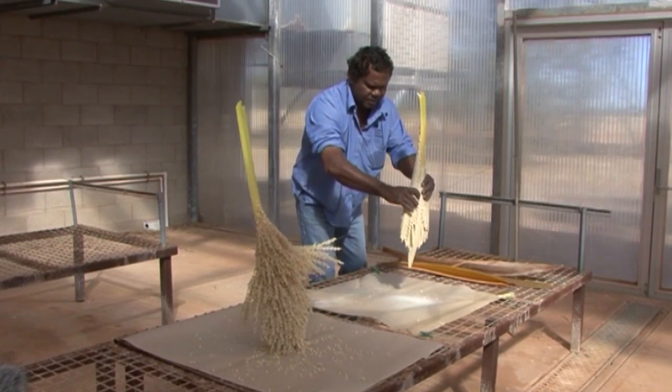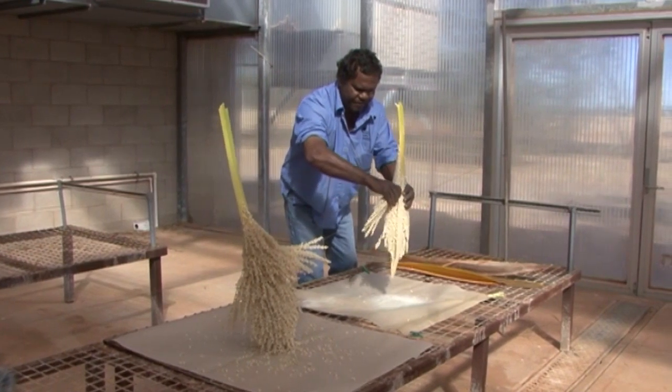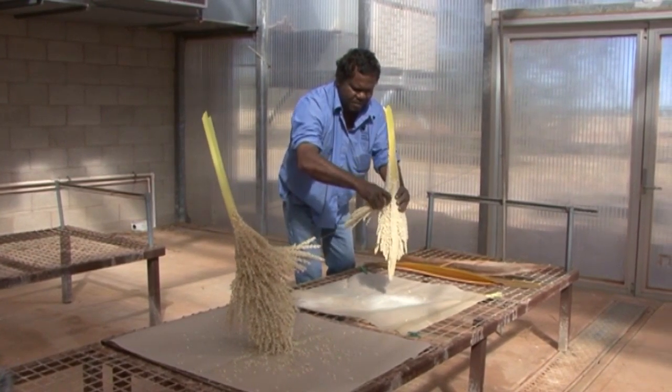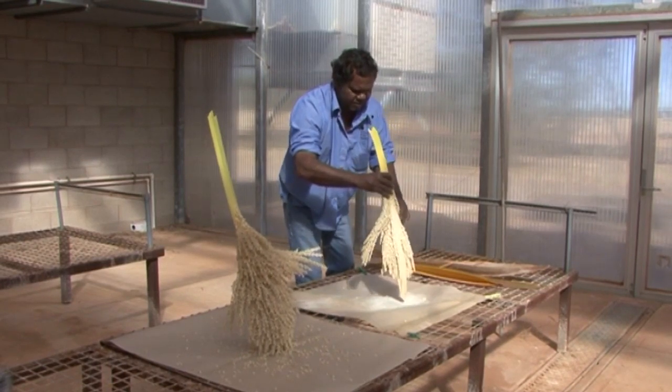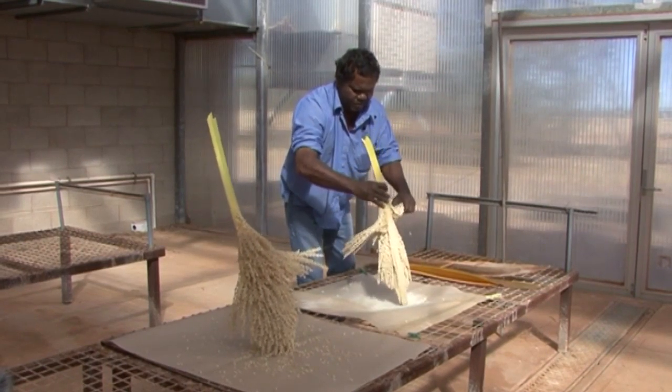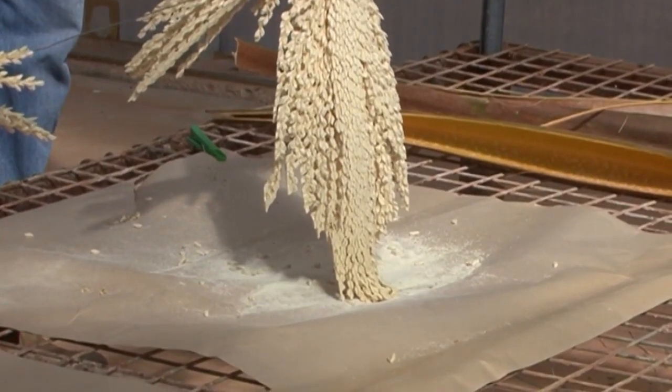Mostly it's still got all its pollen in the flower. So we've just got to be very careful. We'll roll this on the wire. And that should do it. We'll wait until that dries out and collects pollen.